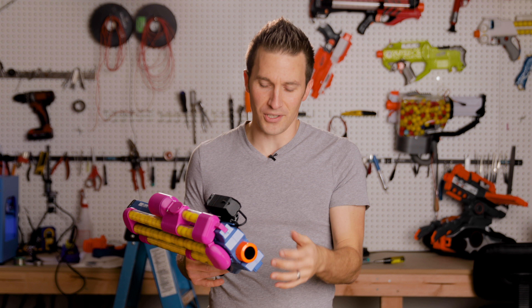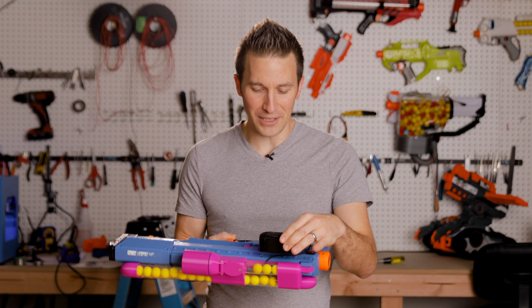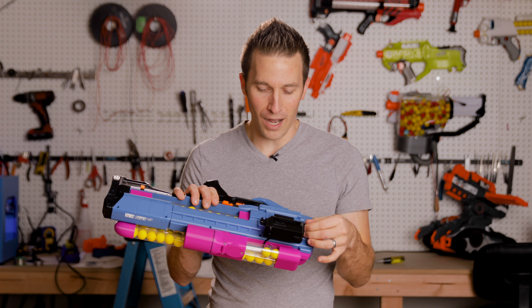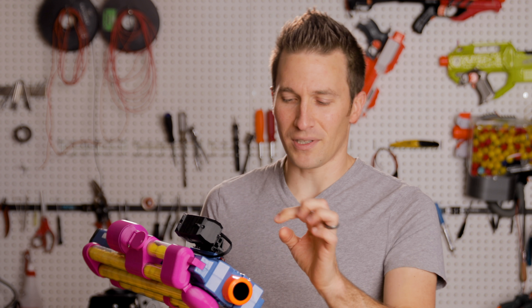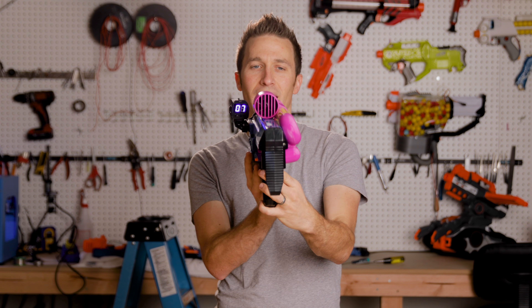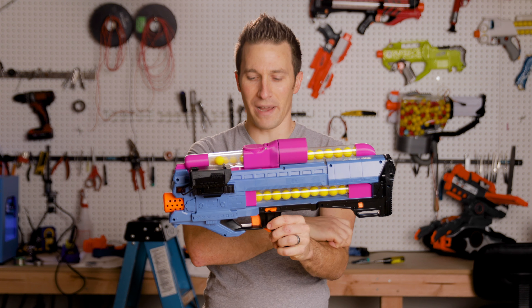I'll have all of the links and more additional information down in the description. I just think these things are really cool, and he's got these at a really great price point right now. It's really a thorough, well-thought-out mod. It came all assembled — all I had to do was open up the blaster to put in this little tip, cut one little flap of plastic, and bolt it onto the side of the rail mount. This one here is featuring his 90-degree adapter, so what that allows you to do is put it on the side, since the top of the Hurricane doesn't have that normal space.